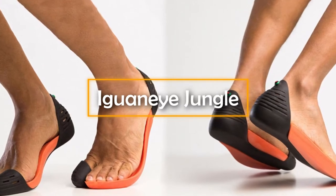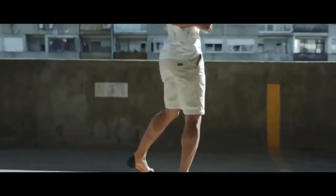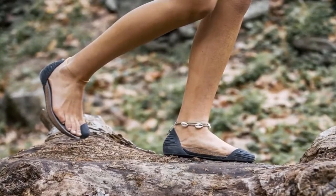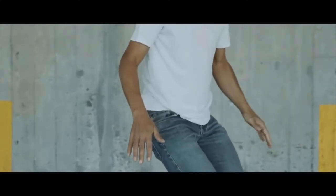Iguanai Jungle. Flip-flops are a beach essential, but they're actually quite annoying. They flip sand up your leg and offer minimal support. However, a company from Portugal has made a sandal called the Iguanai Jungle, which they claim lets you walk as if barefoot on any type of ground.